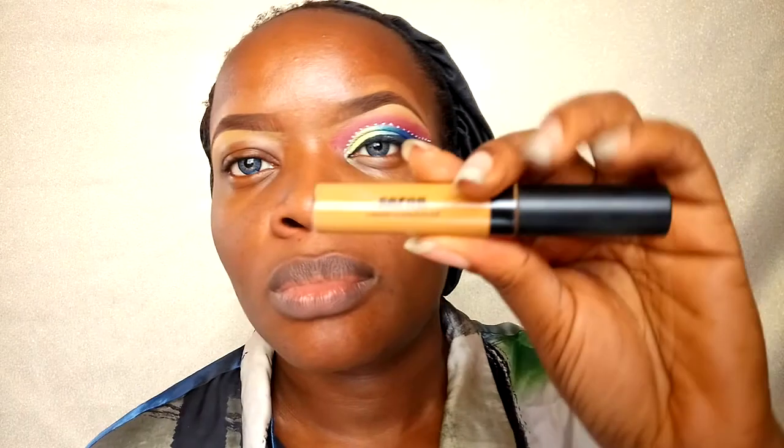Hello my darlings, welcome back to my channel! Let's jump right into the tutorial. This is the eye look I'm going to be creating today. My brows are done, one eye is done, so let's jump right into the other eye.